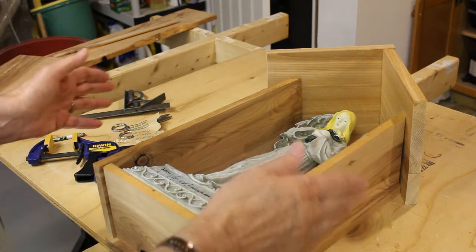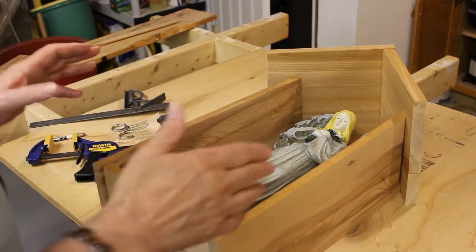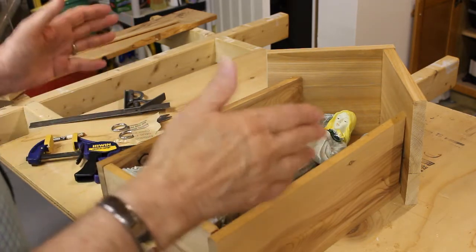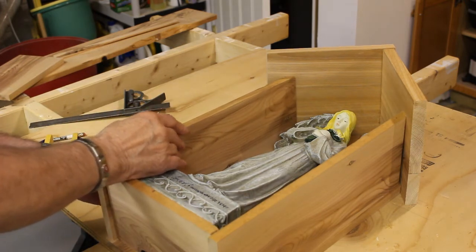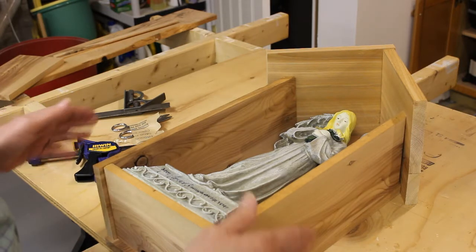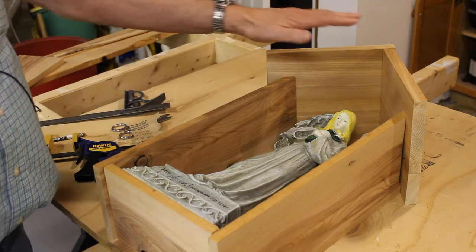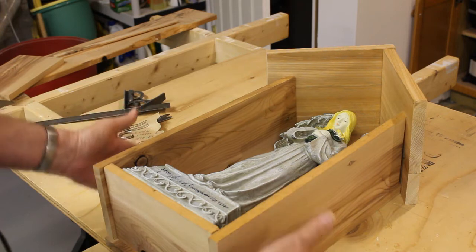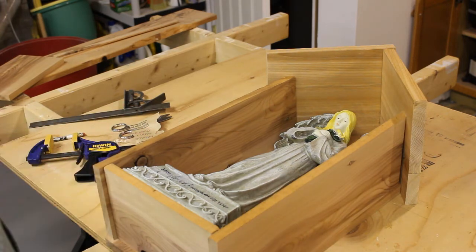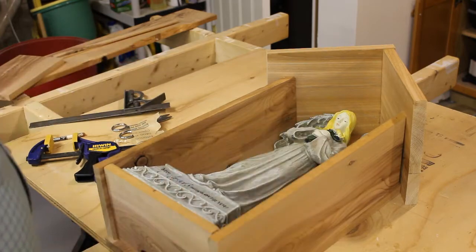I've got all the parts just sitting here — nothing's glued or nailed. I just kind of wanted to get more of a proof of concept look at it, and everything looks pretty good. I think it looks the way I want it to be. I've made this roof a little bigger so it sticks out a little further to give a little more protection to everything. I'm gonna leave the sides sitting on top of the back instead of being down next to it. I've reached a point where I can take all the parts off and give them a sanding.